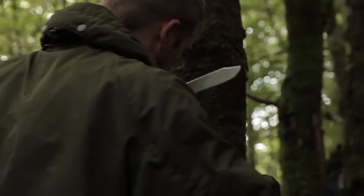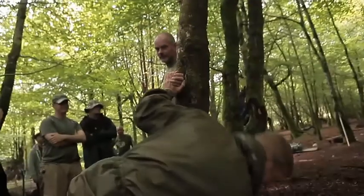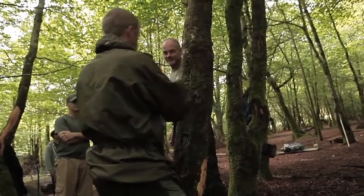If you're struggling to release his hand, just rub it down the bark of a tree. If it's moss you're unlucky — and he is. Or you can just push him hard against the tree and that'll do the same job.